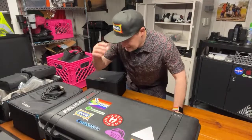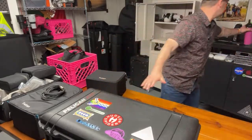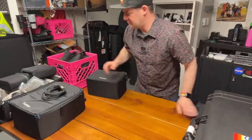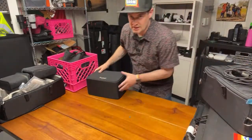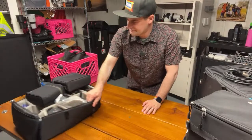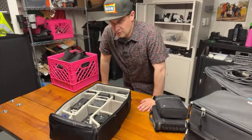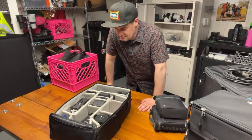In all of my cases here, this is my light case, this is all audio, this is all drone, and this is the camera bag. I'm going to walk through its contents for you and go pretty quickly because there's a lot of gear to cover in the next 15 minutes.